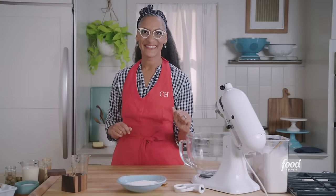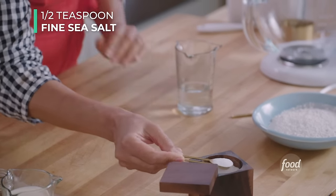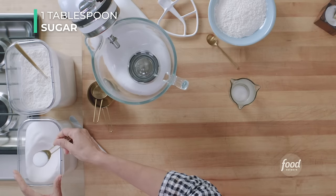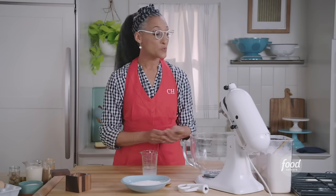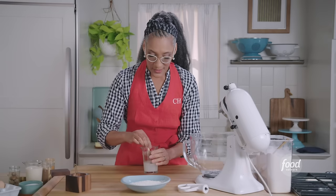Let's make some crust. First thing we're going to do: take a third of a cup of water, a half teaspoon of fine sea salt — it's fine salt because I want it to be able to dissolve — and a tablespoon of sugar. Because I'm making a pie, I want my pie crust to be a little sweet. We're just going to stir that so it can start to dissolve.